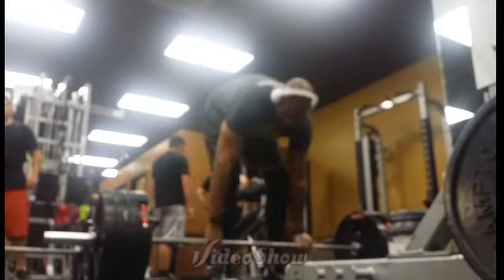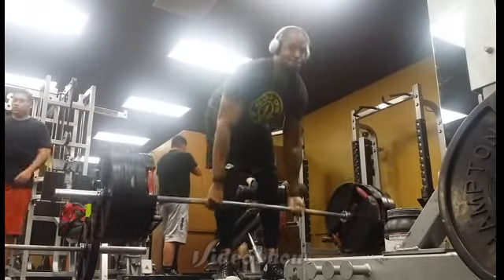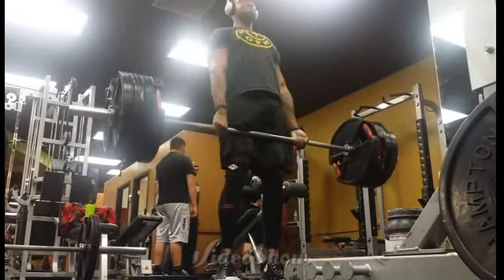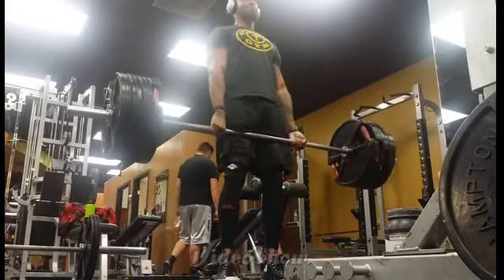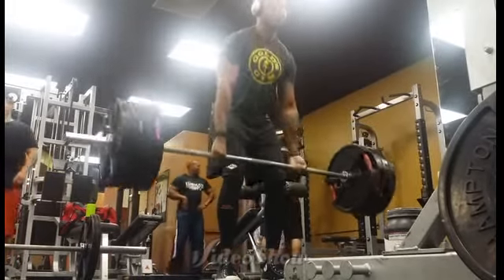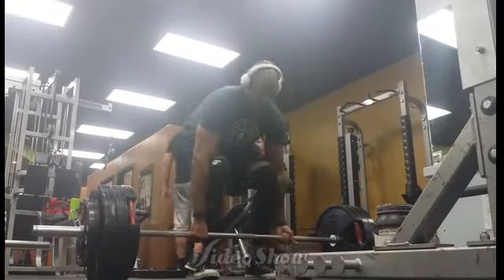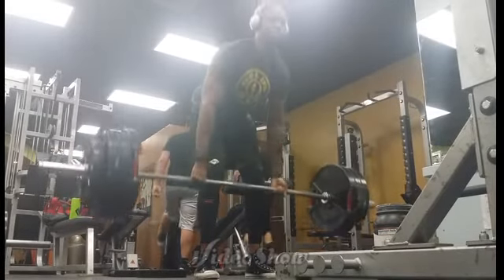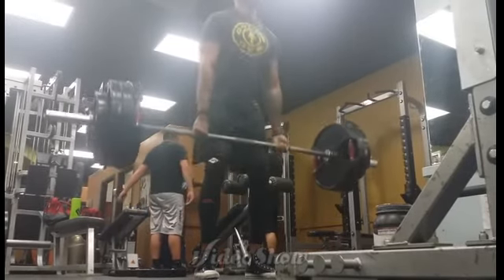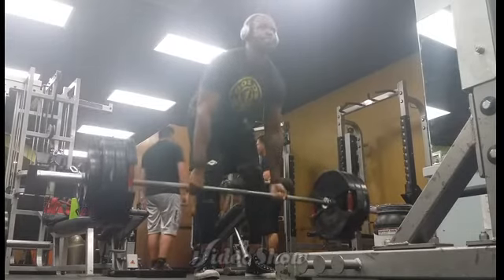I wanted to do some heavy rack pulls afterwards to work on my lockout, but I didn't have a good rack to work in, so I decided to do some Romanians next. Here's 405 pounds for a set of six, and this was actually heavier than I remembered. I haven't done these in a long time. I don't like to do them in these power racks because I feel like the whole thing's gonna tip over. Anyways, here is 365 pounds for a set of six, and this still felt pretty heavy.